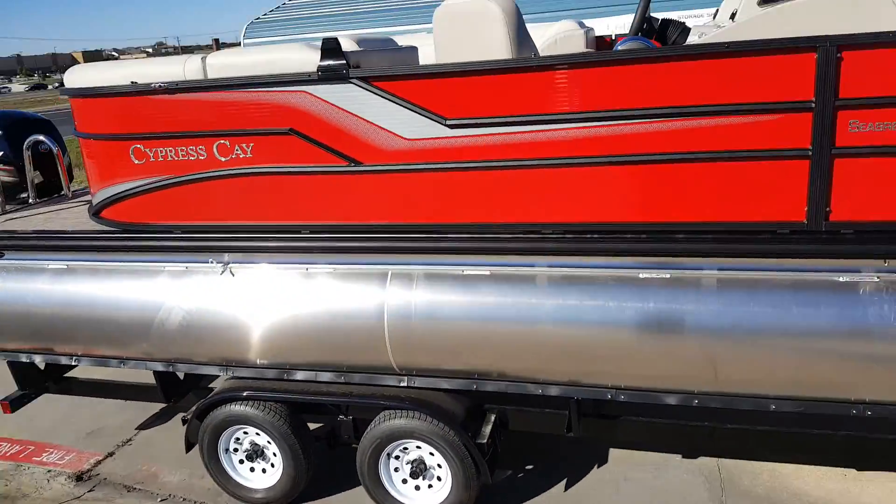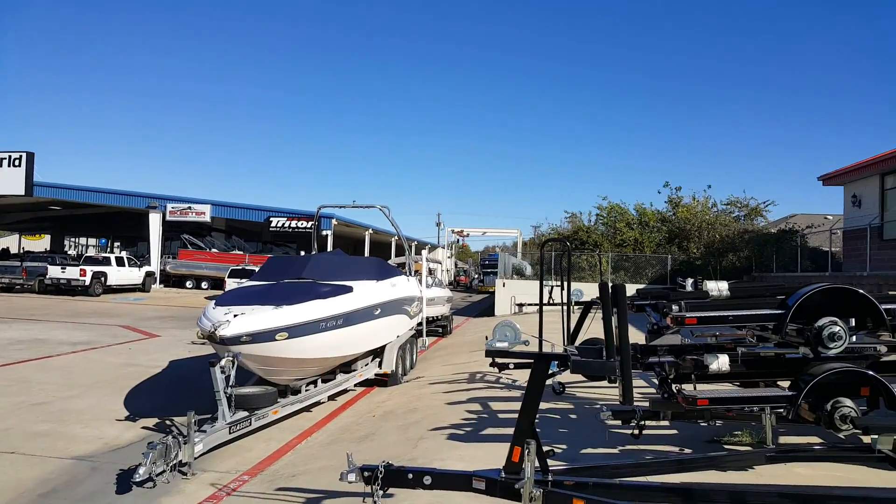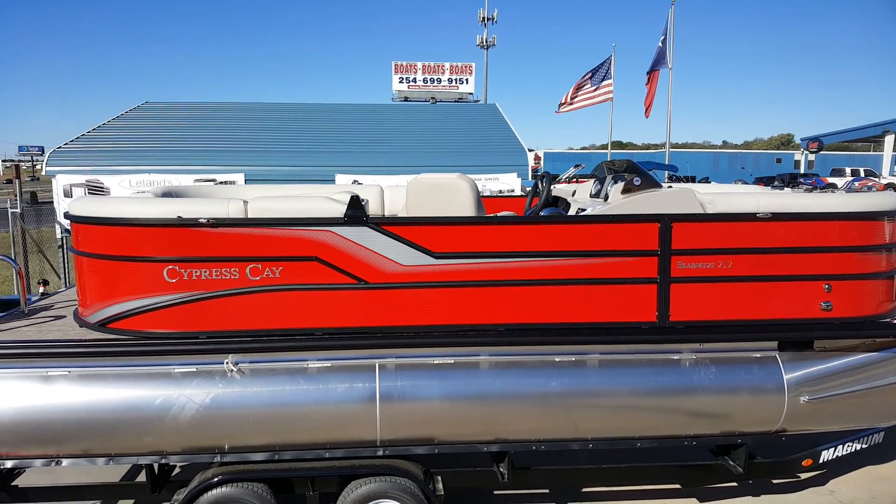It comes with a tandem axle trailer with brakes. This boat is just coming in — you can see we're still unloading. I don't have the bimini top set up yet, but it does have the upgraded extended bimini.